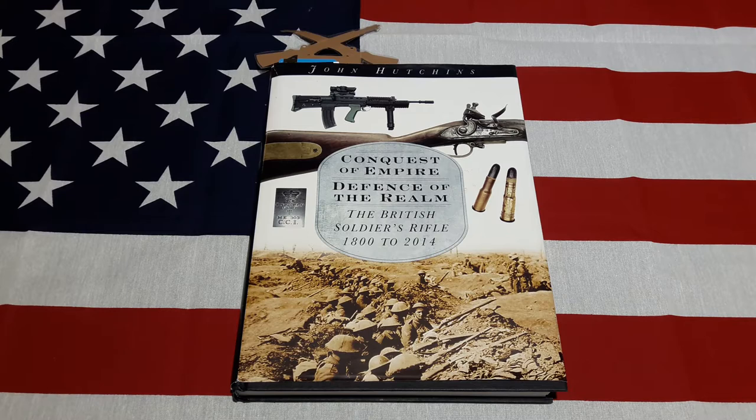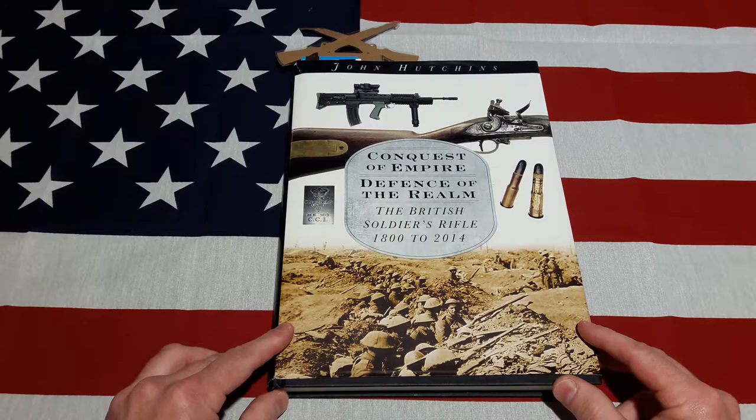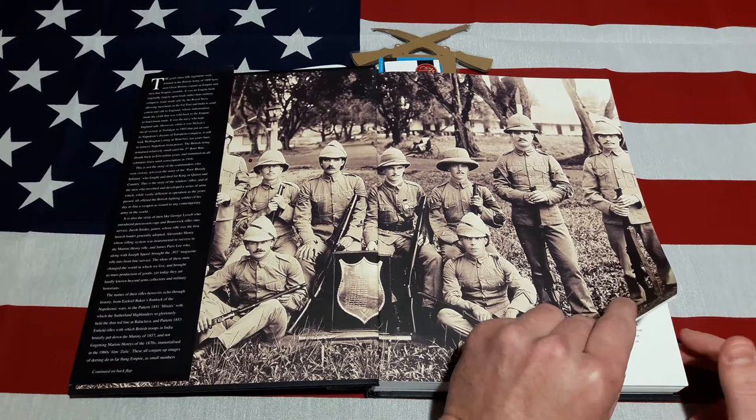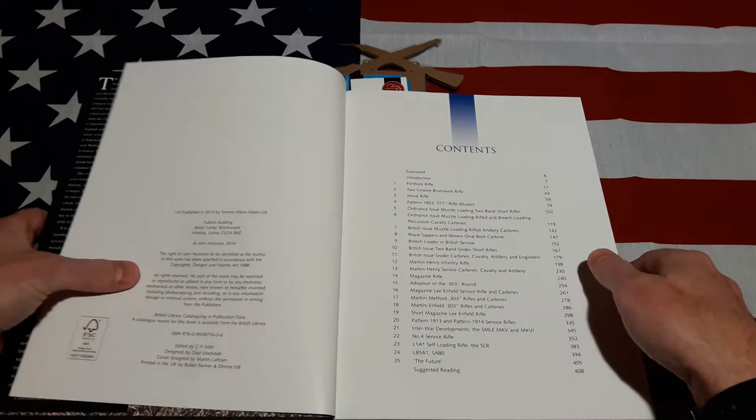Hey y'all, welcome to another episode of Rearings Reviews. This time we're doing a book review on one of the latest books to come out about British infantry rifles. As you can see, it's called 'Conquest of Empire, Defense of Rome.' It really does a great job covering British infantry small arms — not only their role but their story on adoption. That's where this book shines. It's by John Hutchins, a former British Army officer, and it has tons of great high-quality pictures. Of course, my copy is signed.